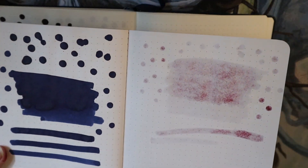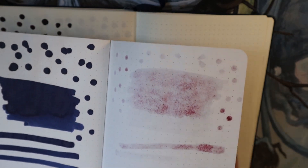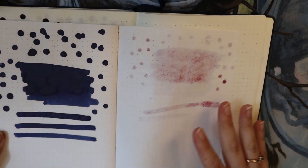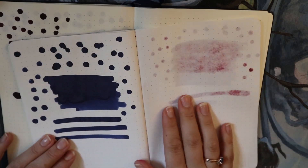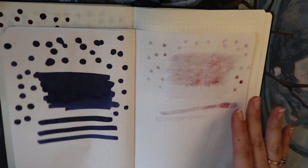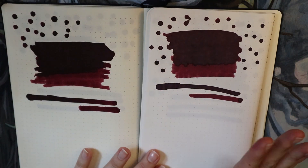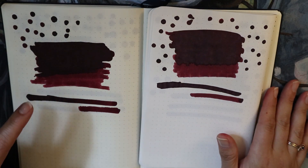Tomoe River also shows some bleeding — it's just because I put it on super heavily and this is really really thin paper. All in all, as a writer, really good. It is super super wet — like it sucks through paper. I would say these two papers are quite comparable because I think this ink is also very wet. This is Writer's Blood in its bare form; now I'm going to do the writing samples.